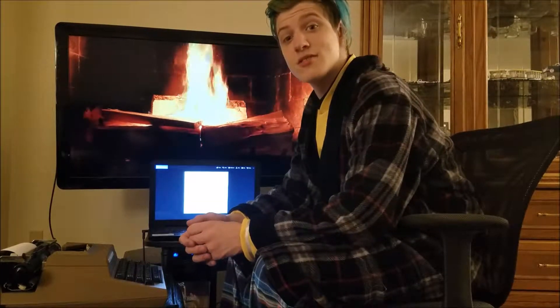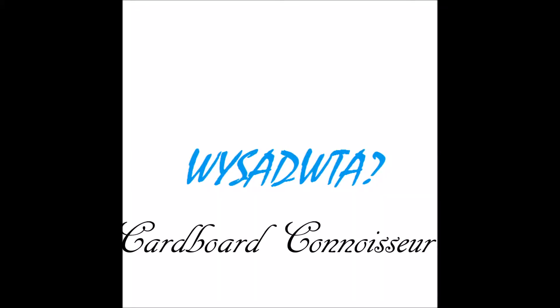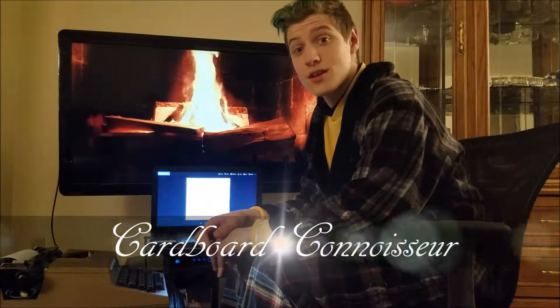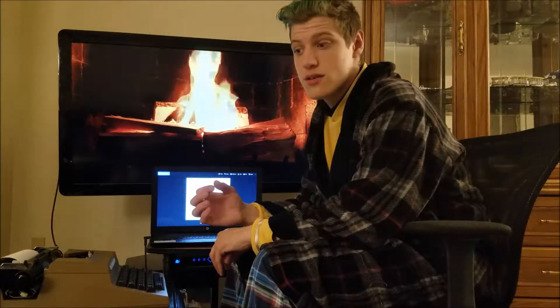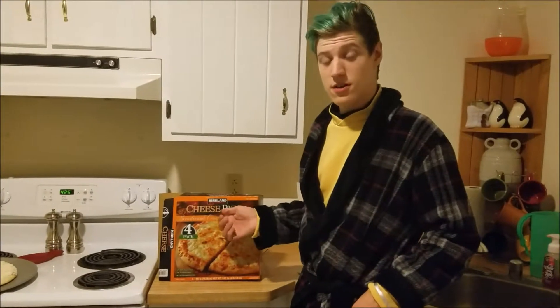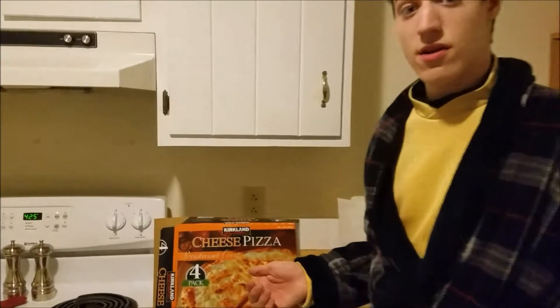Oh hello, I did not see you there. Hello, I am Sir Lex Dahl the First, and today you will be joining me on a courageous adventure called Cardboard Connoisseur, where I will be reviewing the masterpieces of the culinary world. Today I will be reviewing Curtland Signature's cheese pizza with breadcrumb crust.